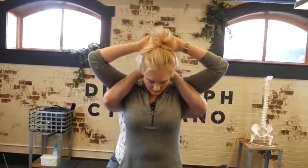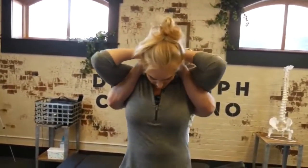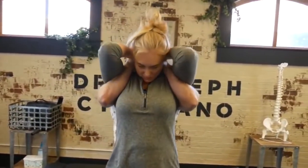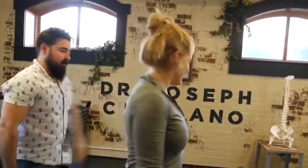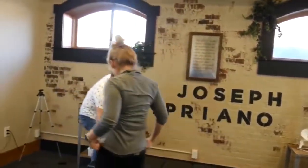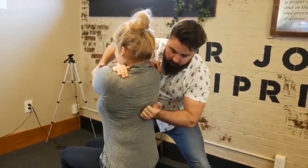Bring one arm over. Hands in line. Lean back on me. Elbows together. That released quite a bit there. Take a seat. Exhale out.